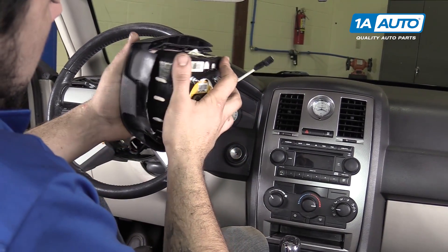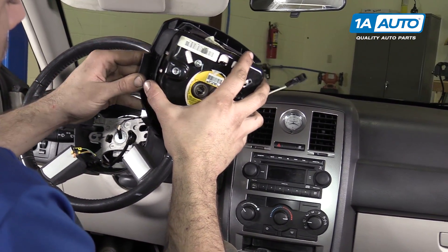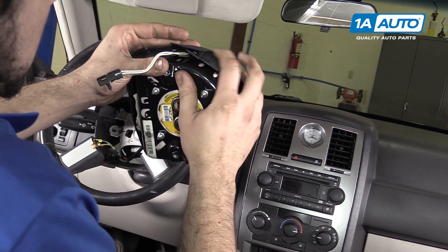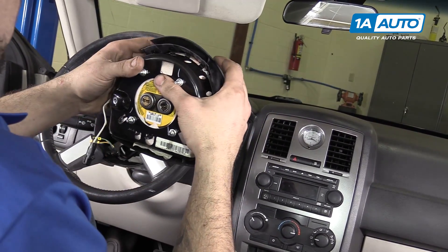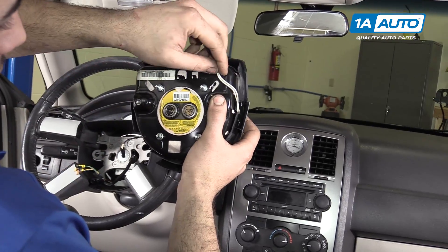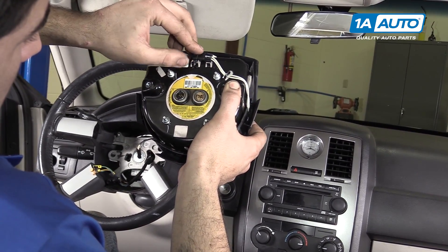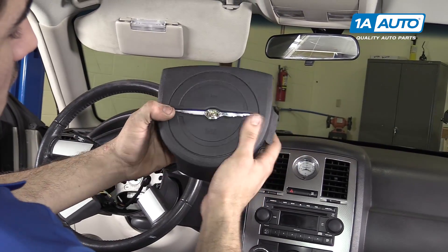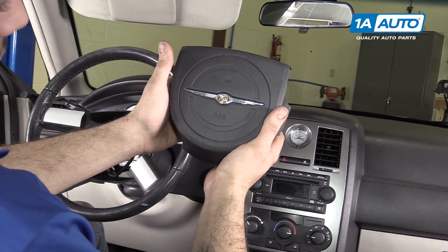Slide your new airbag cover over your airbag until the hooks slide into place. Do this all the way around. Slide the connector back under its hook and lock it back into place. And you're ready to reinstall your airbag and cover with horn switch into the wheel.